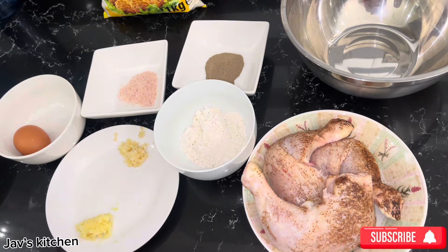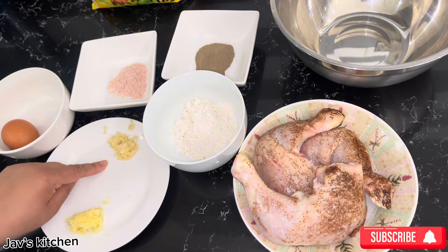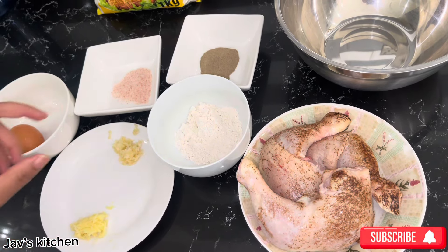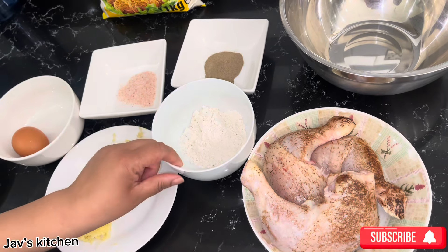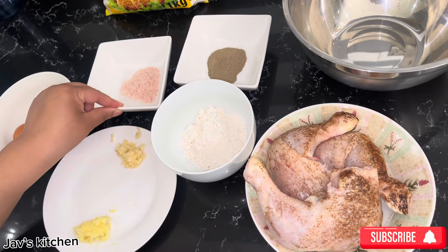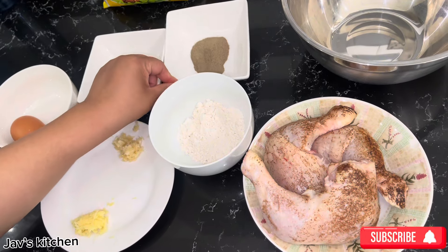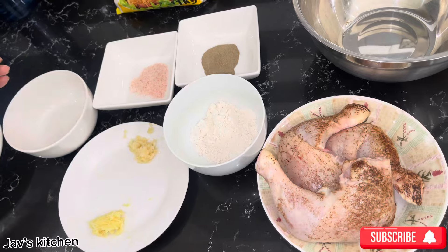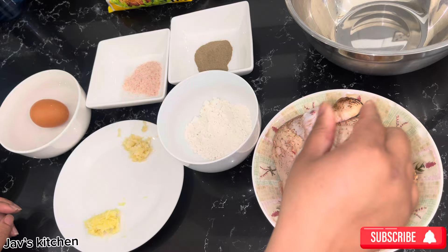I have just limited ingredients, they're quite nice. I have 2 cloves of garlic, crushed, and just an inch of ginger. I have 2 tablespoons of plain flour, a full teaspoon of salt, one and a half teaspoon of black pepper, and I have 1 egg here. And I've got 3 chicken pieces here.